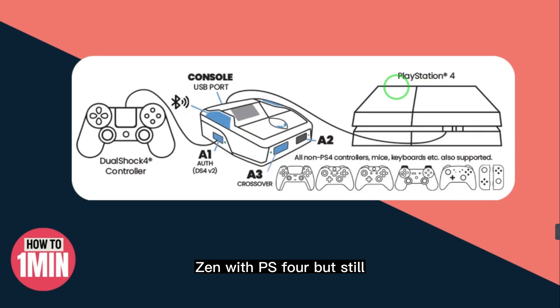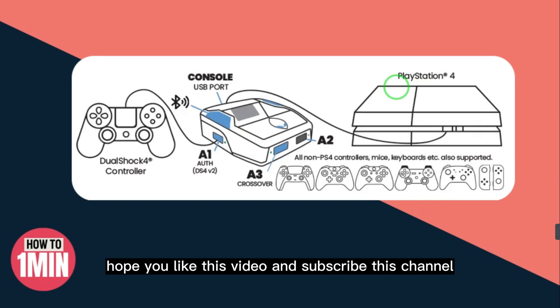This is how you can connect your Cronus Zen with a PS4. If you still have any confusion, just comment down below and I will help and guide you. Hope you liked this video — please subscribe to the channel.